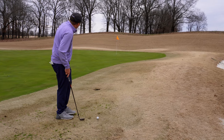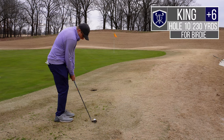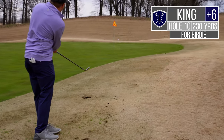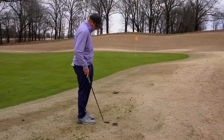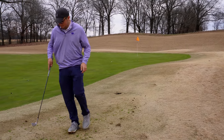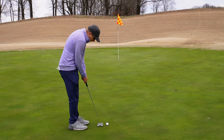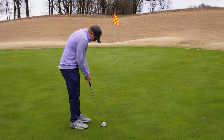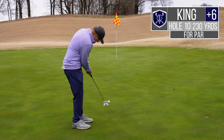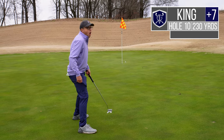Pretty straightforward pitch shot, but it lies a little tight — we're just gonna have to nip this thing. Or fat it — that works too. A little heavy, okay, not what we were looking for on the chip shot, but we've got a putt at it. I've been putting the ball well so I still feel pretty good. Wants to move just a hair to my right. Look at that — no way!